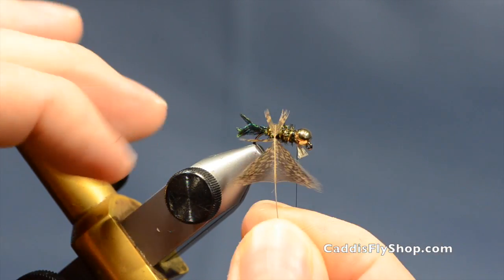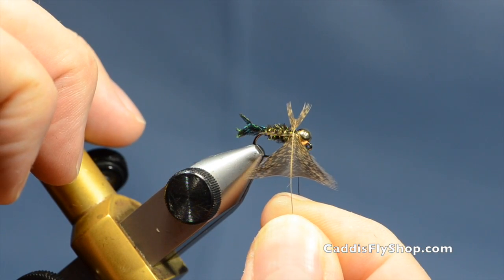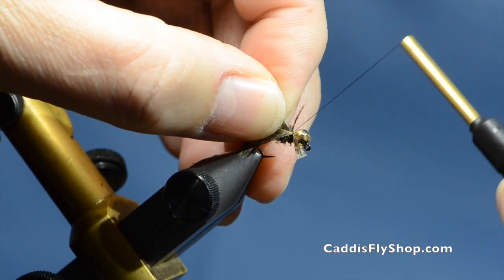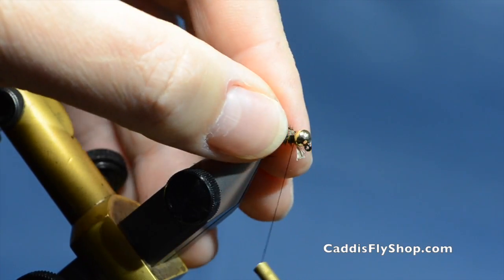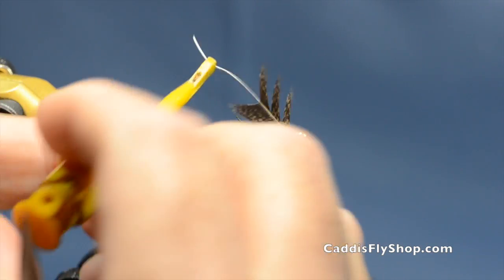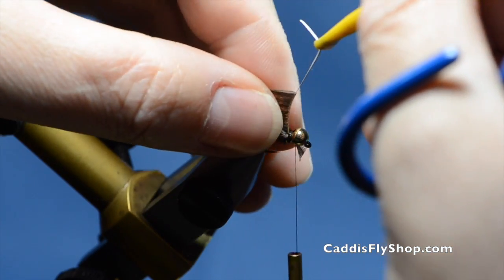I have my hackle prepared here. I have cut a V in the back so that I can fold this back and it will become part of the hackle. I'll tie this in right there, fold that back, and go over it just to reinforce that so it doesn't pull on me. And I am going to stroke these fibers down and back so they all lay in place.